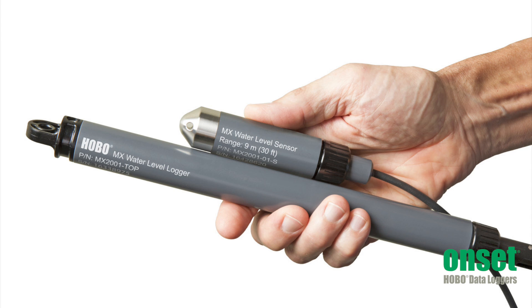These are connected by a Kevlar reinforced cable that suspends the sensor and provides communication between the two ends. So there is no need to pull up the sensor end for data offload.